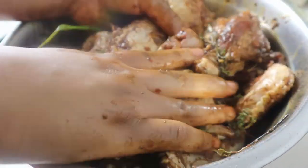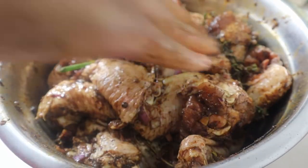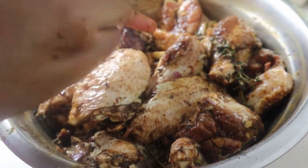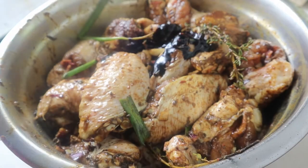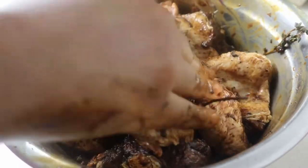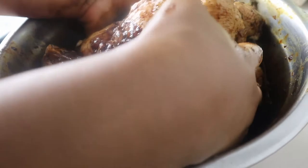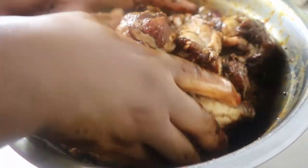I'm actually gonna add about a teaspoon more browning because I like my meat darker. I'll be baking this as well. We're just gonna massage this in — this is the perfect color I'm going for. I'm gonna let this marinate overnight and cook it tomorrow because the longer you marinate your meat, the better it will taste.